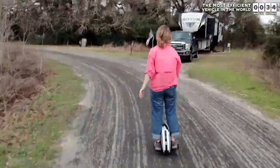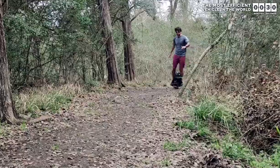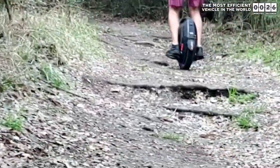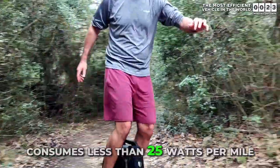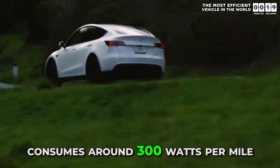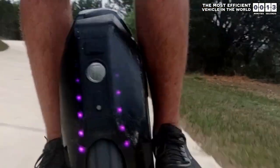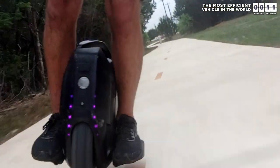They are healthier for your joints because they allow you to stand while traveling instead of sitting. I have noticed a significant reduction in my back and neck pain issues now that I don't drive as much. And then lastly, they are just one motor and one wheel, so they don't consume a lot of energy. In fact, most of the time they consume less than 25 watts per mile driven, making them over 10 times as efficient as a Tesla which generally consumes about 300 watts per driven mile. So they are quite literally the most efficient vehicle in the world.